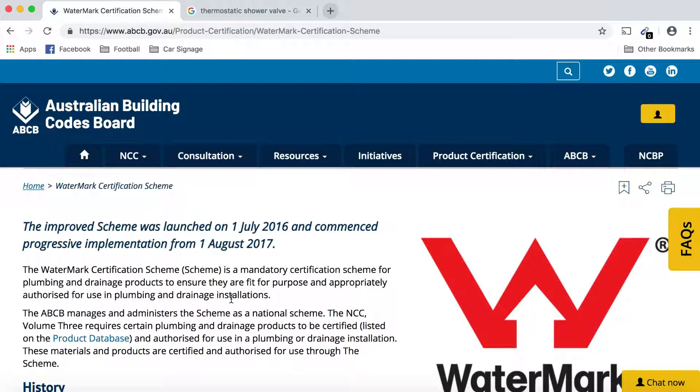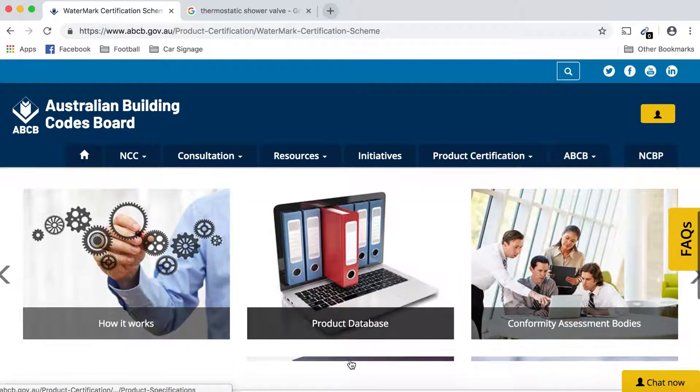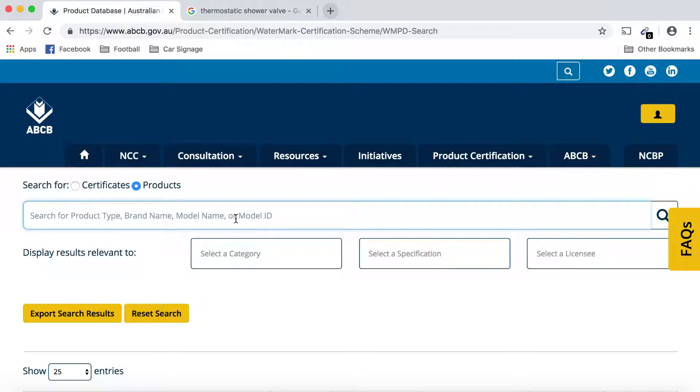This is where the Thermos is one of the only thermostatic shower valves approved for the Australian market. There's plenty of information on this website, but what we're here to do is check that a product is approved. Down the bottom we have the product database, where we can scroll down and type in either the license number, the brand, model name or ID to search the WaterMark database.